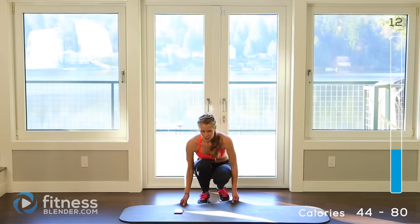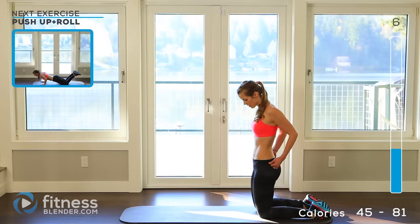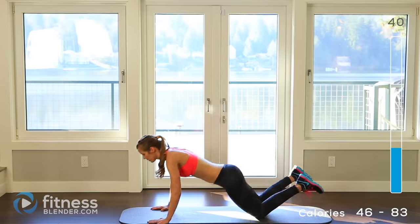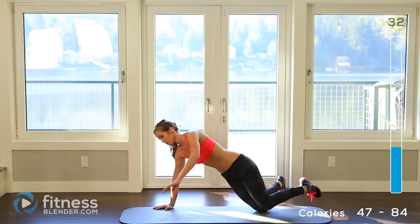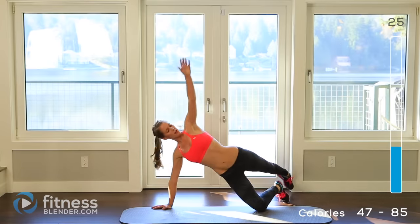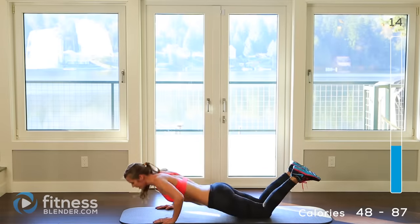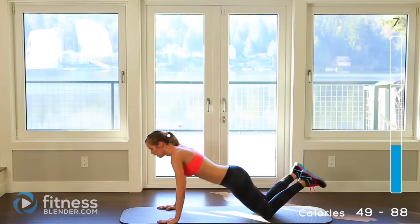Next up we have push-up plus a reach. Drop down to your mat if you've got one. 5 seconds left, here we go. Do the hardest version of the push-up that you can, tap your foot behind you, come back down, do another push-up, turn the other way. Not only are you getting all the benefits of a push-up — there's hardly any muscles you're not working — you're also getting extra glute work and extra core work because of that rotation. About 20 seconds left — just a few minutes away from a water break. 5 seconds.